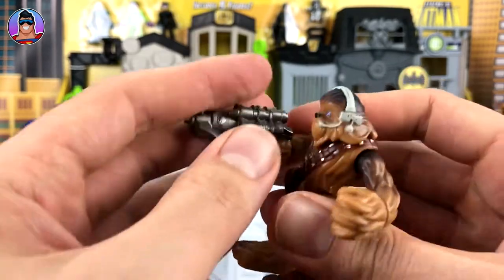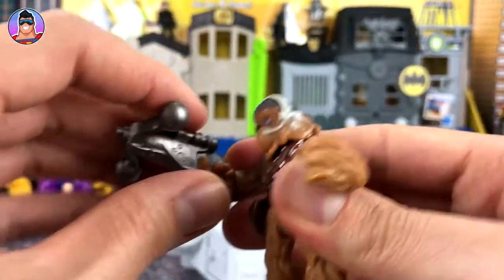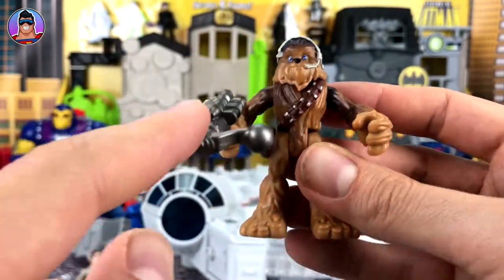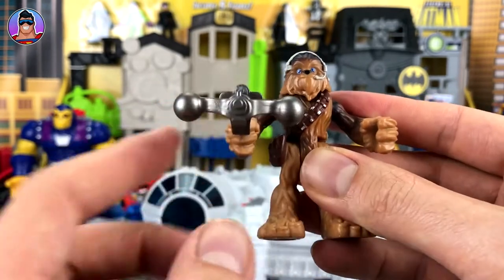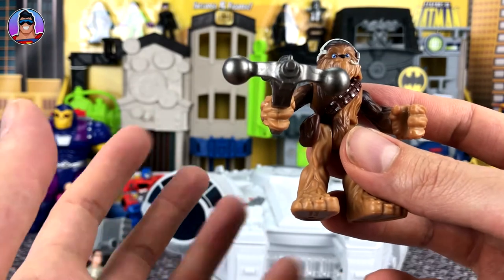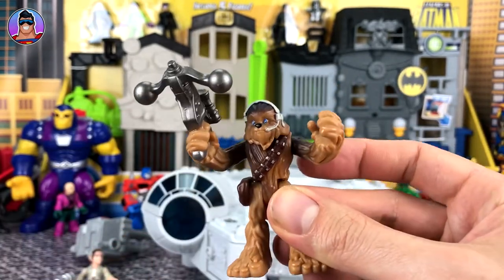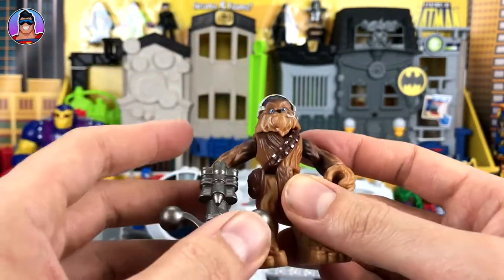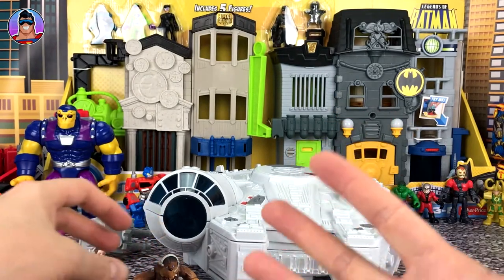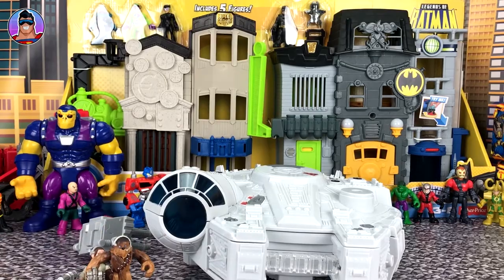It's a shame the bowcaster can't come out of his hands — I noticed both figures have guns attached in their hands, which I kind of don't like. Not all storylines when you're playing with these would involve a big gun. Like, say if you wanted Chewie to be the best man at Han and Leia's wedding, you don't want him standing there with the bowcaster. There's always a time when you don't want them to have guns, so it's kind of a shame they're designed to have guns just by default.